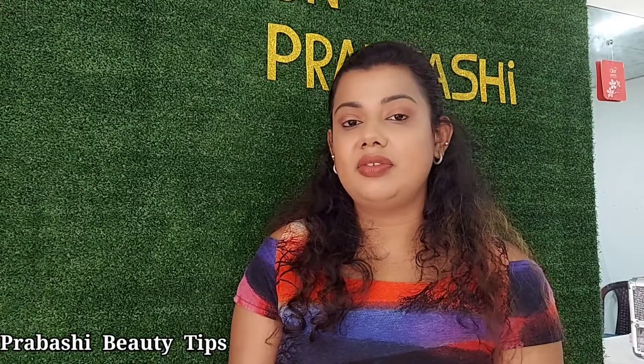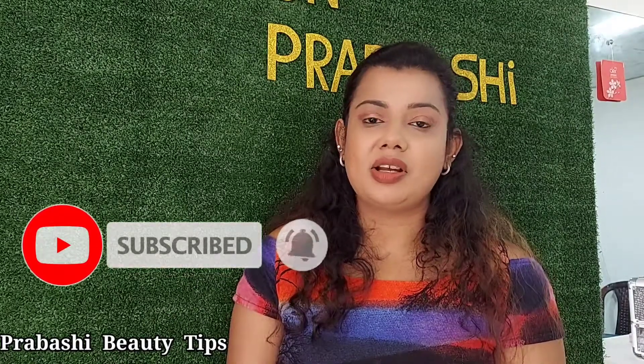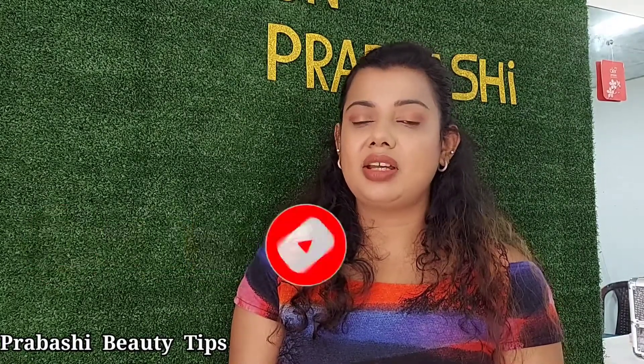If you have any questions, please comment. I will do this video. Subscribe to my channel. I will be happy to see you in my next video.